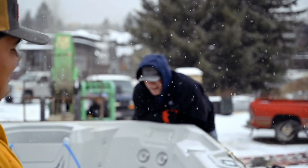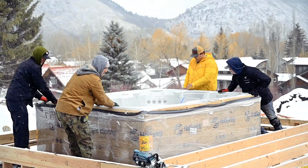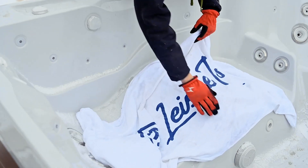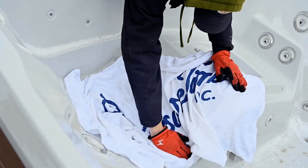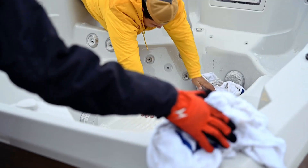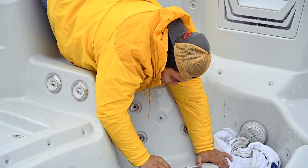You okay, Tegan? Yeah. This is like one of the worst spots to do it, though, because everything's wet.